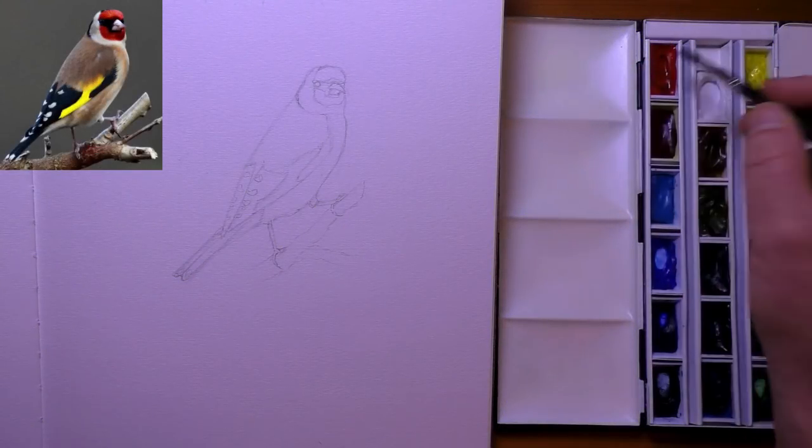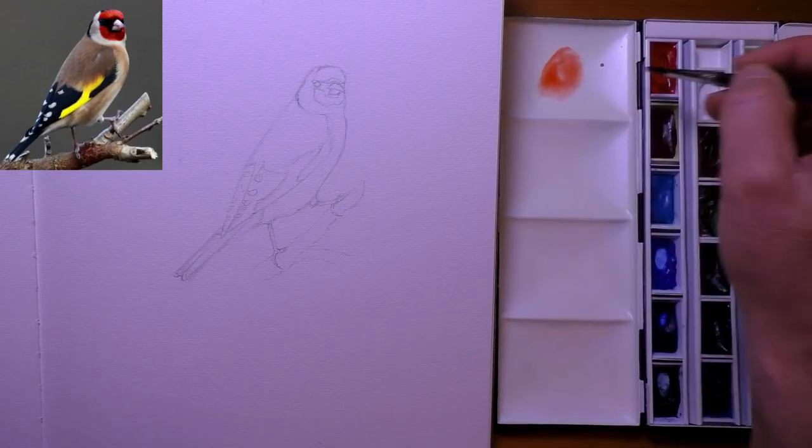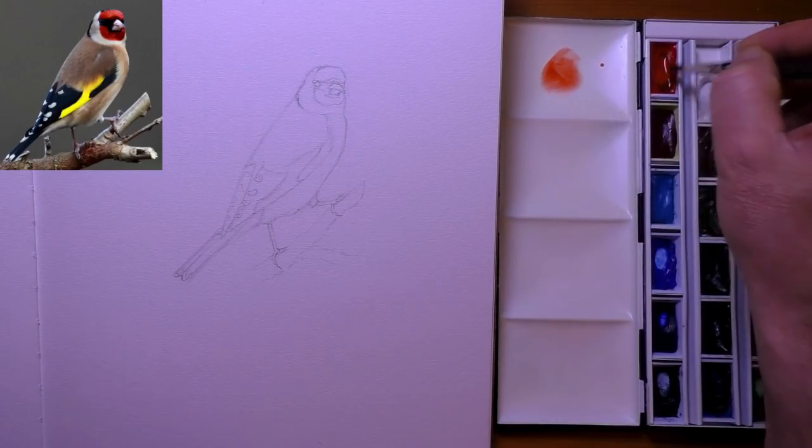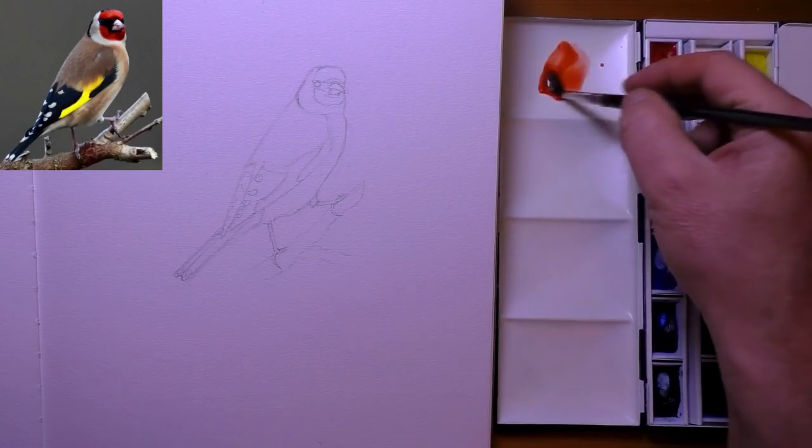Hi everyone and welcome back. This time I'm going to be painting a goldfinch with watercolour and mixed media techniques as well. I'm going to be using a few coloured pencils at the end just to enhance things a little bit.